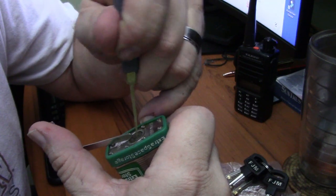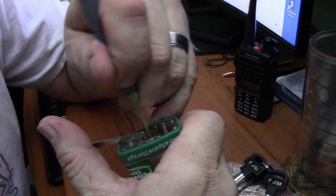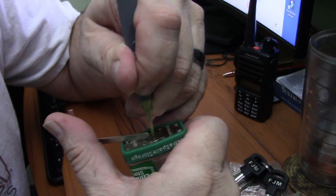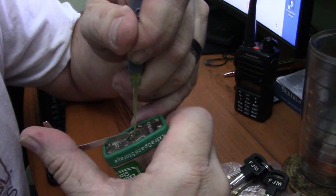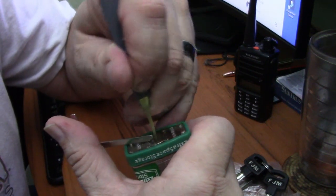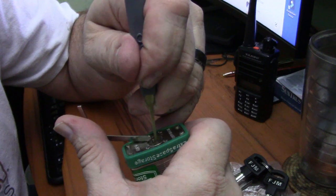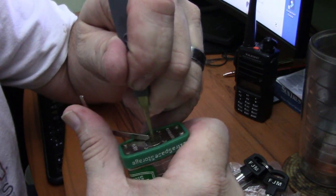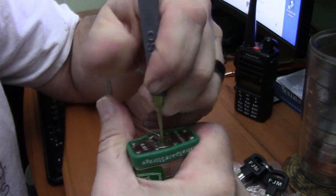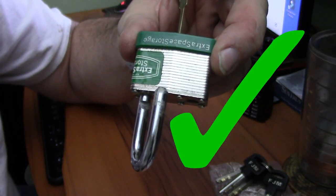Let's see — nothing on one, nothing on two, nothing on three, got something on four. Let's go back up and start at one again — something there. I got a good false set right there, and let's go back to the last one. I got a really strong false set — there it is, open! Wow, yeah, that's pretty secure.